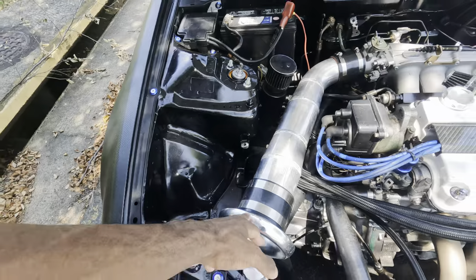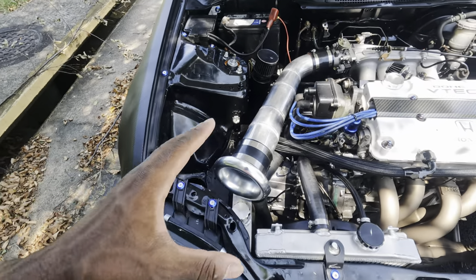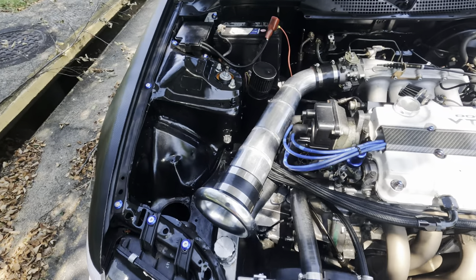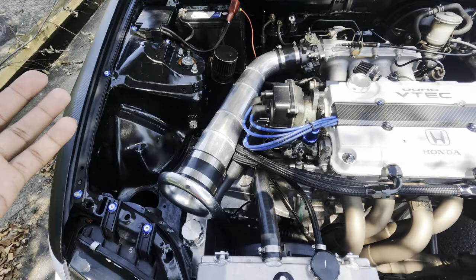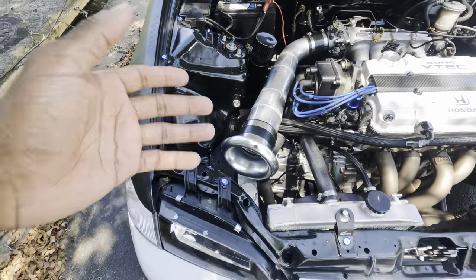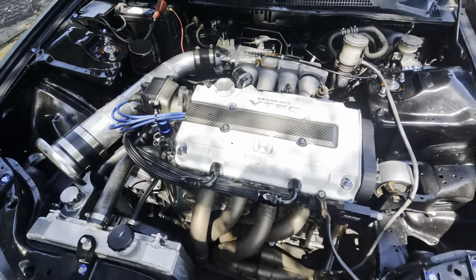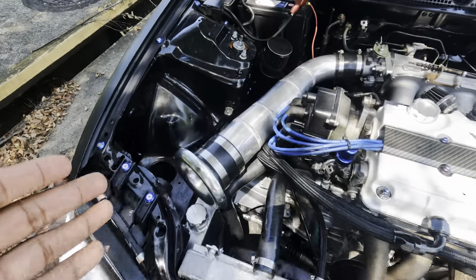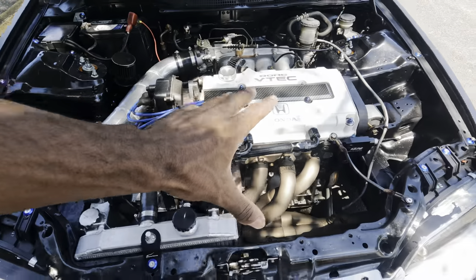It's a custom-made intake — it's a 3 to 3.5 to a 4-inch intake. The guy who made this for me does not make anything for anybody anymore, so I know a lot of y'all in the comments are asking where I got it from, but he doesn't really make stuff anymore because everybody was complaining about his prices. But he does really good work. This intake was literally the first mod I ever got on my car.